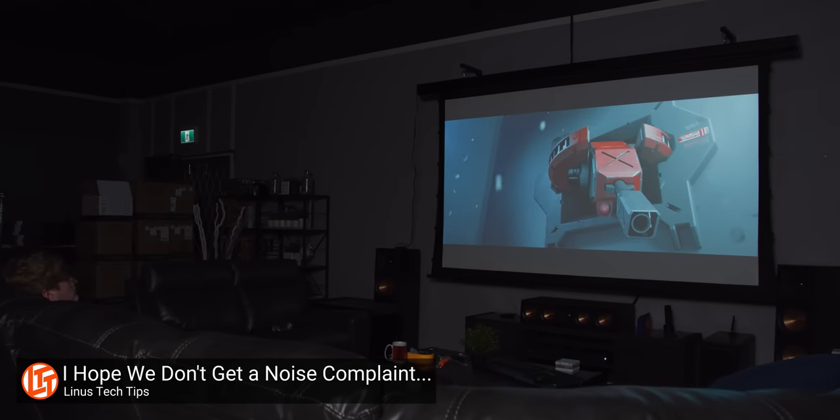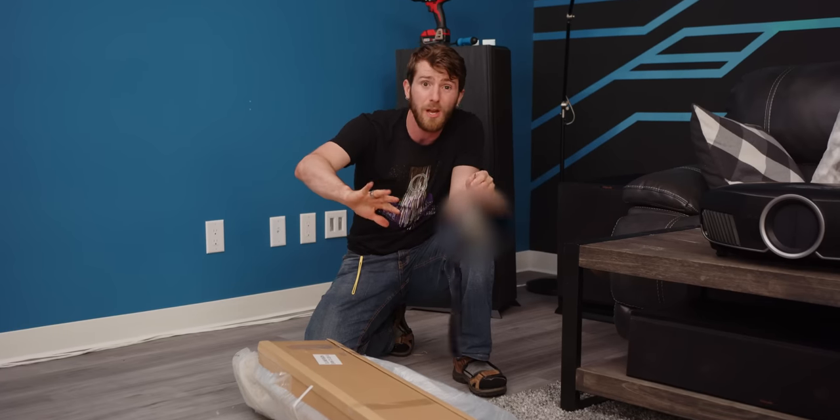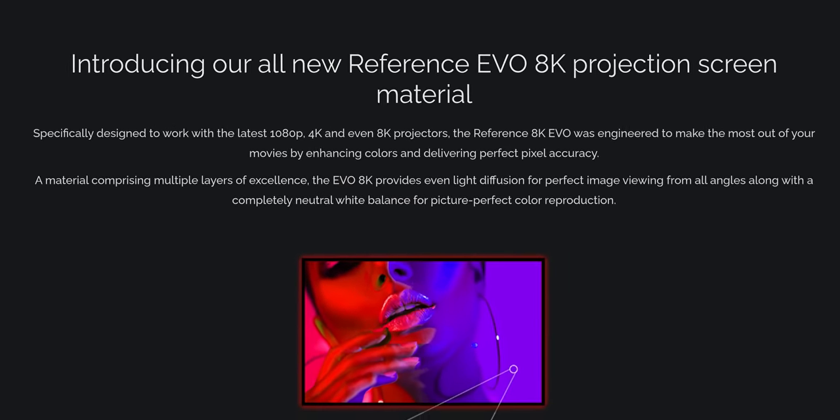Back in our old lounge setup, we had a super nice 120-inch ElinVision tab tension screen. One of the nice things about that screen was that it was 4K capable — the finish on it was fine enough that you could actually resolve those pixels. We were gonna just reuse the same one, but ElinVision reached out and said, no, you want the new 8K Evo reference screen. So what does that even mean?